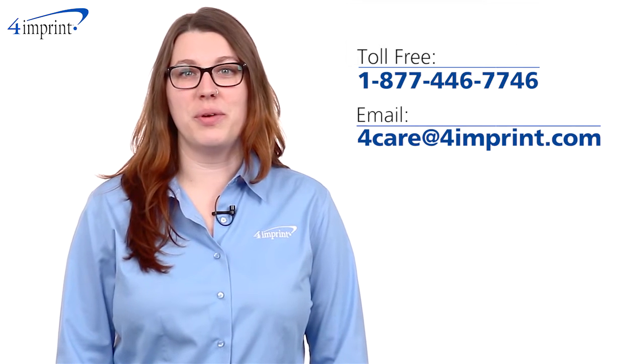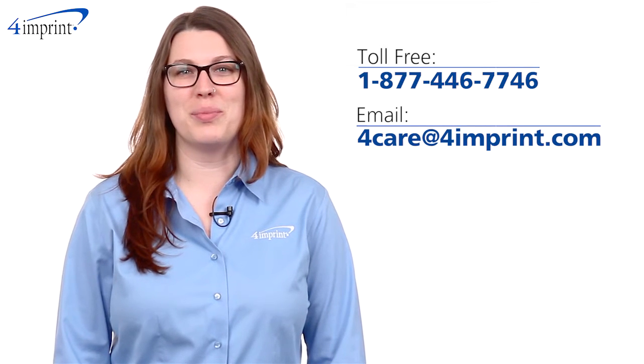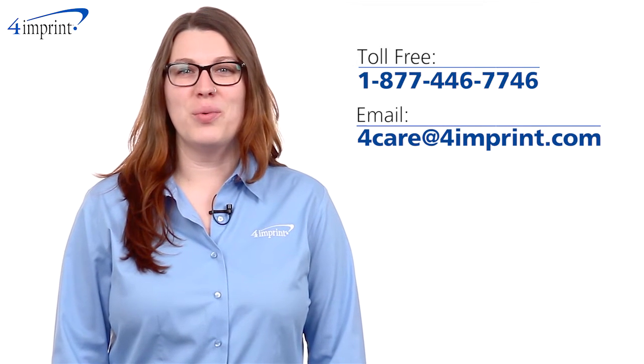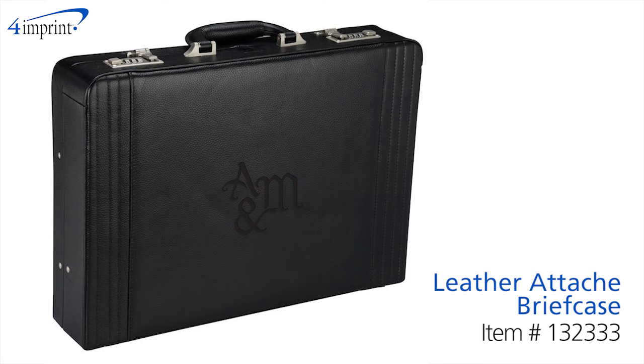As always, if you have any questions about this or any of our other products, please contact one of our friendly customer service representatives. Thanks for watching 4imprint's online videos. This is the Leather Attaché Briefcase.